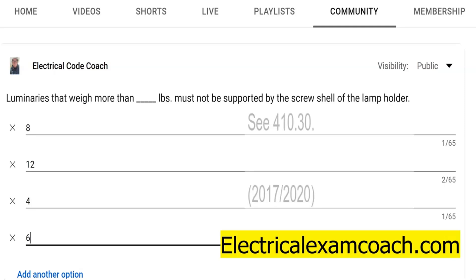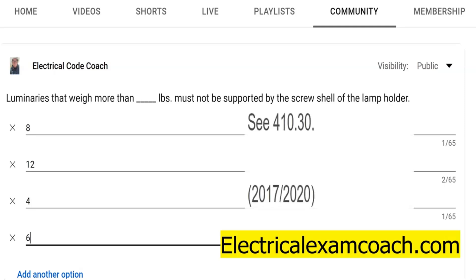And surprisingly enough, we're going to find this in a .30 section. And if you notice, there's been a trend — 334.30 securing and supporting, 352.30 securing and supporting. And it's no different with this one: 410.30, talking about supports for luminaries.